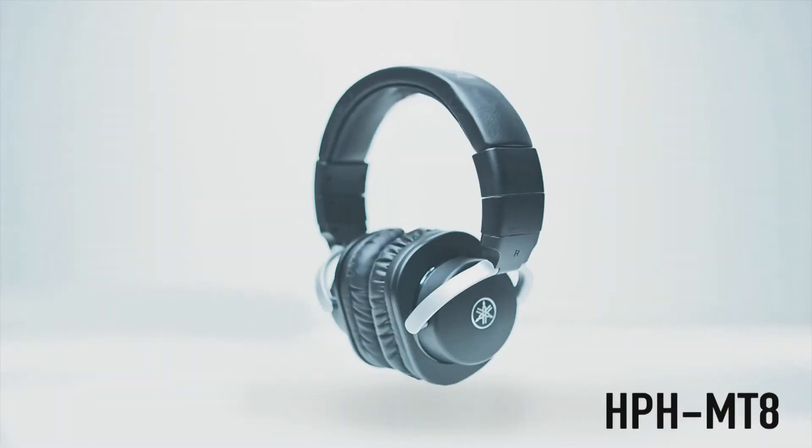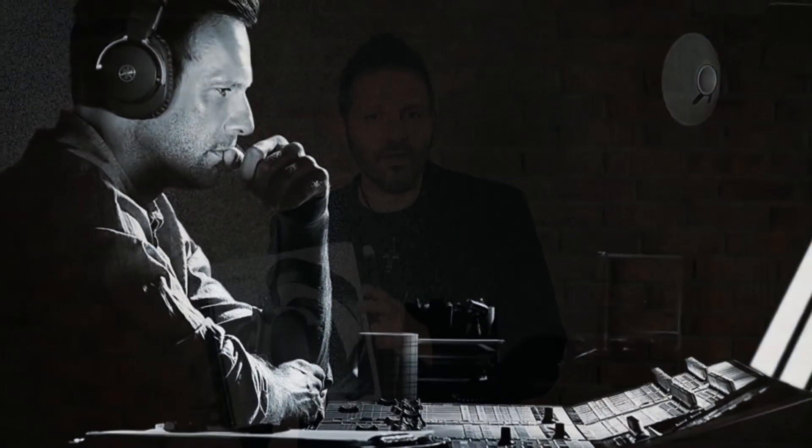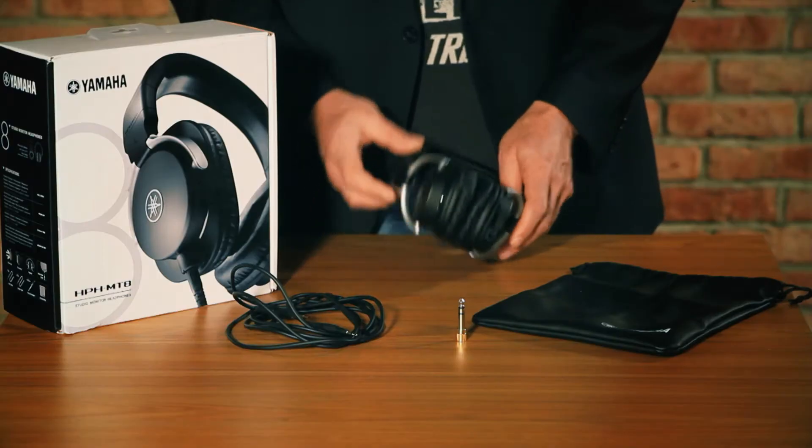In this video I'm gonna show you the new Yamaha HPH MT8 headphones. The MT8 is the flagship of the MT headphone series and therefore a high-end solution for sound designers and audio engineers with a high demand of sound quality.